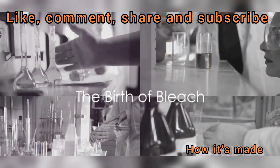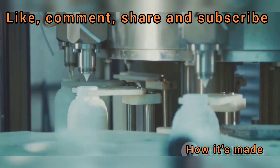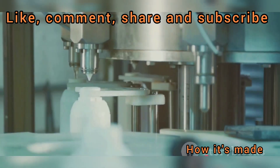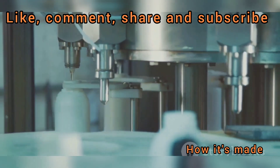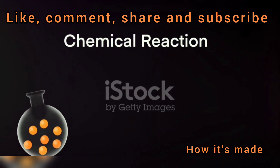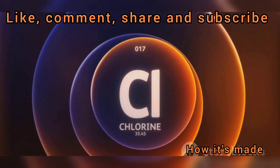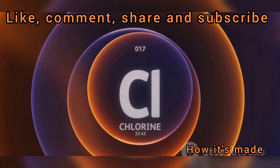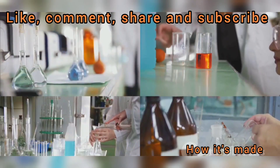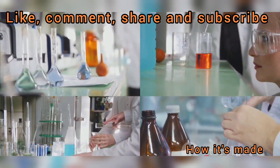We've got our chlorine and sodium hydroxide — now it's time to bring these two key players together to create the star of the show: sodium hypochlorite, the active ingredient in bleach. Imagine a dance floor where our two components, chlorine and sodium hydroxide, meet. They sway and interact, moving in a choreographed dance of chemistry. The chlorine, a strong and reactive element, finds a partner in the sodium hydroxide, a compound known for its ability to break down substances. Together, they perform a dance of transformation — the reaction between these two is known as a displacement reaction.